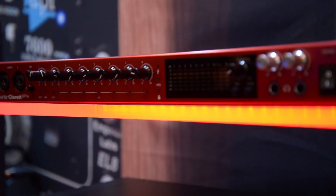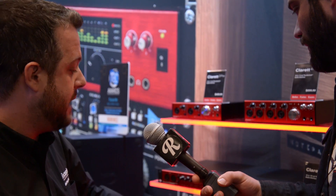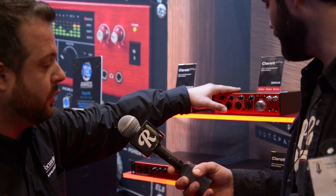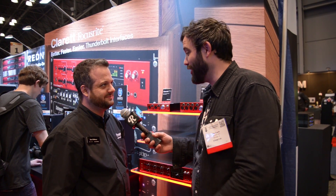And the price point is totally there. When are these shipping? Right now the A-Pre and A-Pre-X are available. The 2-Pre is available in two weeks, middle to beginning of November, and the 4-Pre will be available in January. All my bedroom recording guys, you need to put this on your Christmas list — it'll be on Reverb for sure.